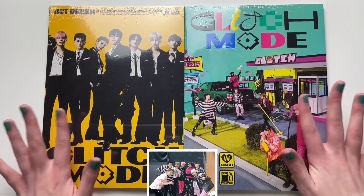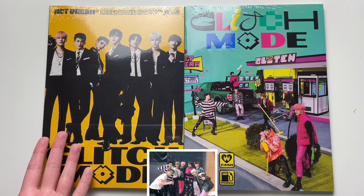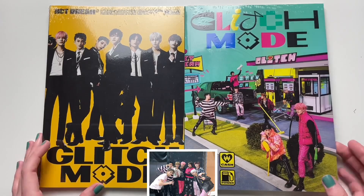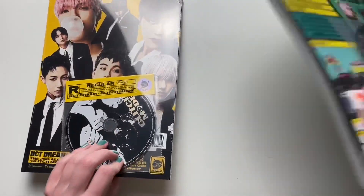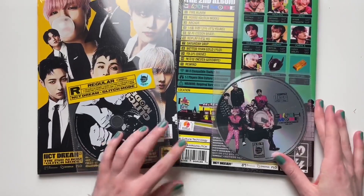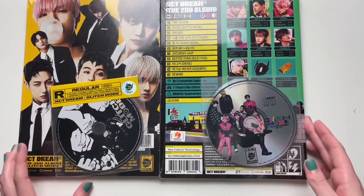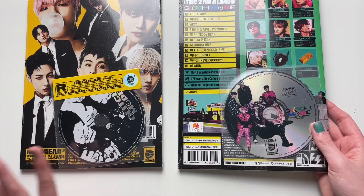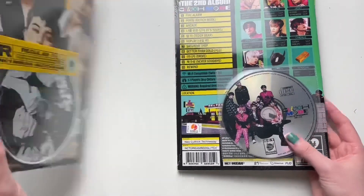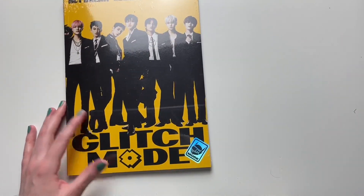So we have the two photobook versions. This one is shown first on the album details, so that's why I had it first in the thumbnail and why we're going to go through this one first. Also, this packaging is very interesting — I'm not too sure about this CD just sitting on the outside. I did not even realize it was like this until I actually saw it in person.